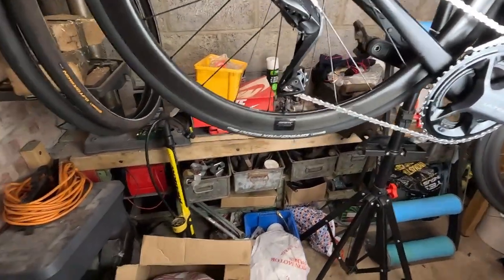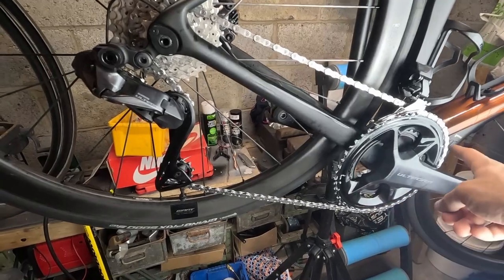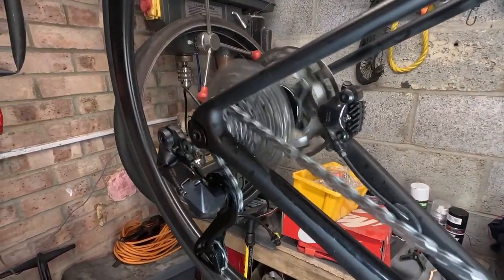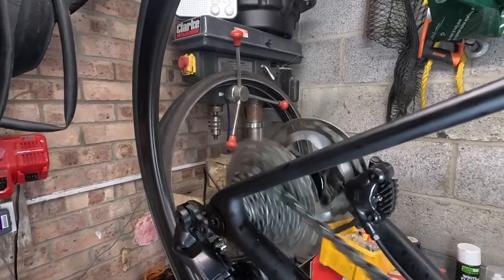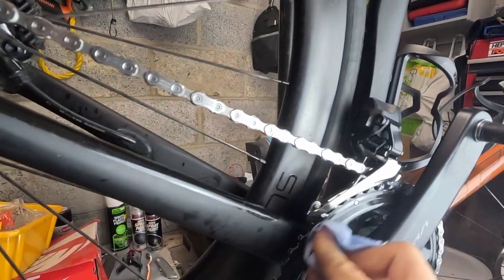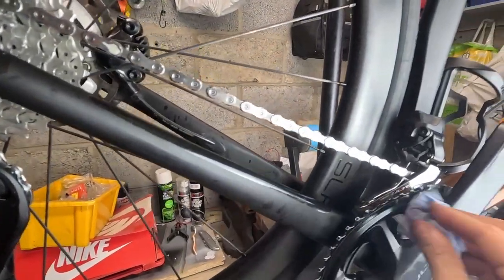That's rubbed into the chain now as per the instructions. I'll roll it up and down the cassette and then wipe off a bit of the excess where we don't want it, and then we'll let it cure.